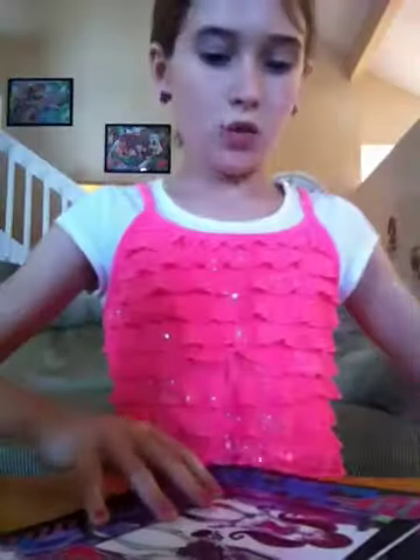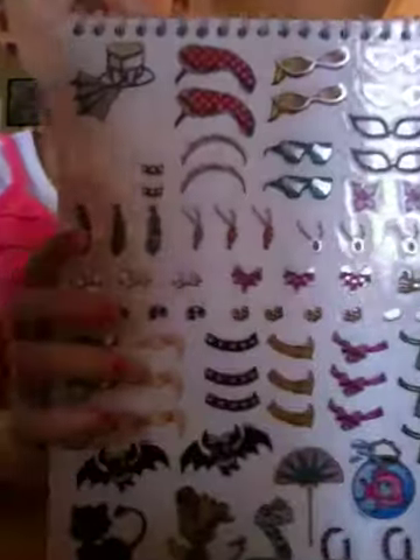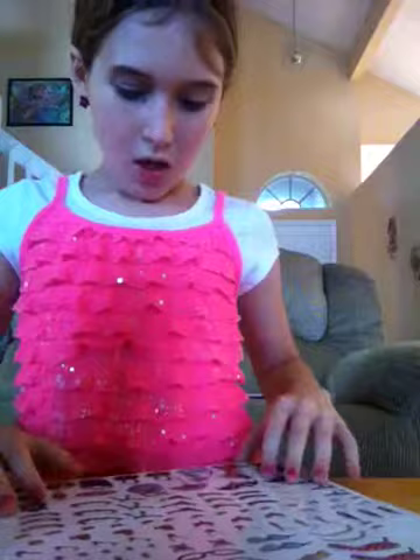And once you get it, there should be five templates. Most of them are corresponding to each one of the sketches you can do. And then also on the next page, you'll see a bunch of stickers that you can place on the Monster High characters in the pictures.